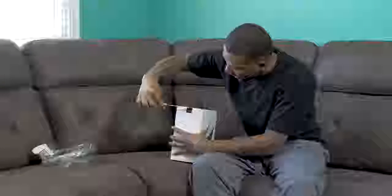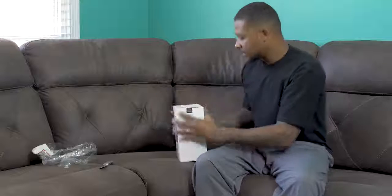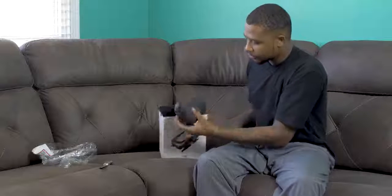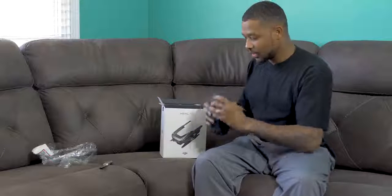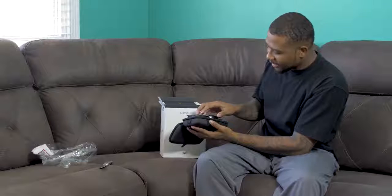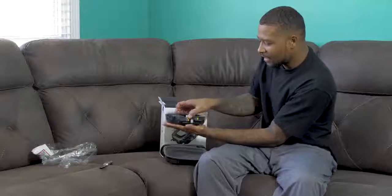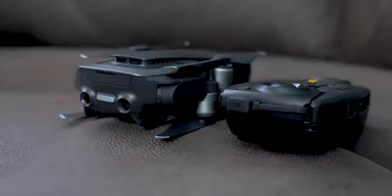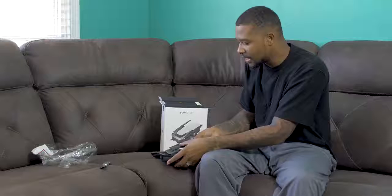I went with the Onyx Black version — I just felt like black is a little harder to get dirty. When you open it up there's a pouch, and I'm guessing this is the drone itself. This pouch is so smooth. Look at the size of this — look at my hand! It can go in my camera bag, and I can get 4K videos on a drone at any time. Look at the form factor — we'll get into that later.